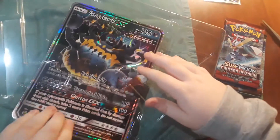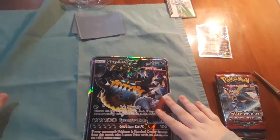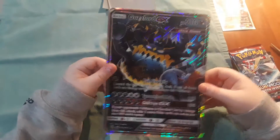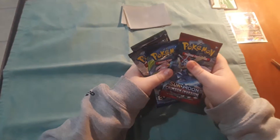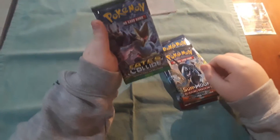Let's take out the packs. There's a code card. Here's the big version of the card — pretty big, easier to see. I'm pretty sure you can't play this in a game, but yeah. I like GX's because I like the rainbow. Okay, so four booster packs: we have Sun and Moon, Crimson Invasion — I did open that a couple weeks ago — Evolutions, Sun and Moon Burning Shadows, and Fates Collide.